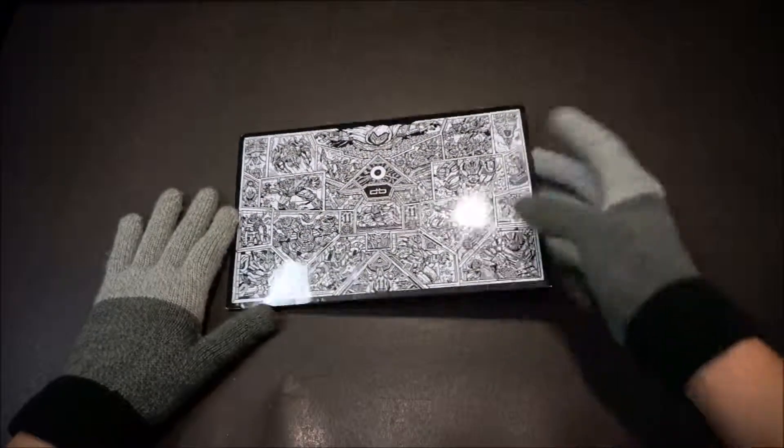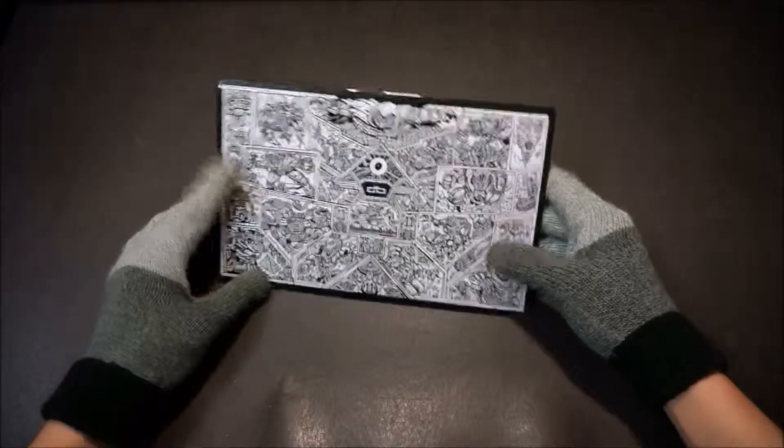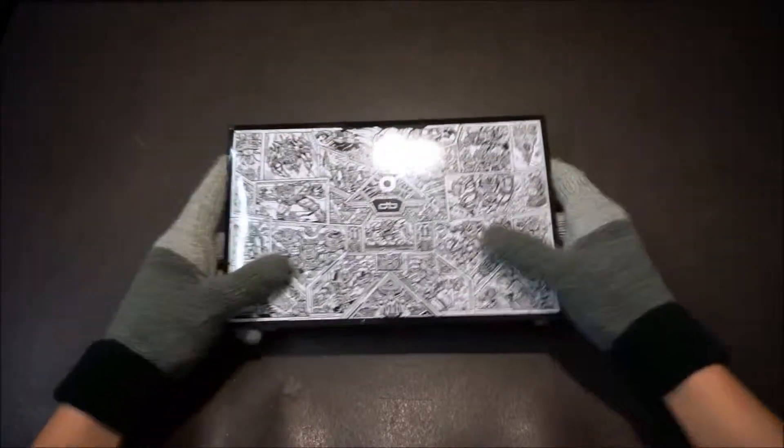Hi, welcome to my channel, Unbox Other Things. My name is Rue. This is a channel where I unbox everything that comes in a box.